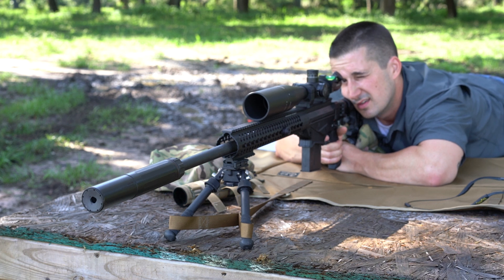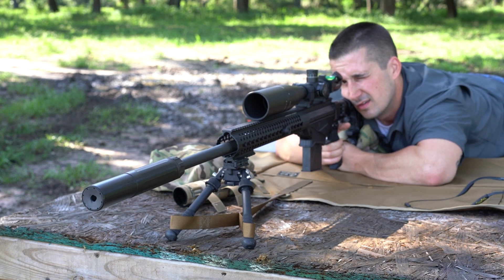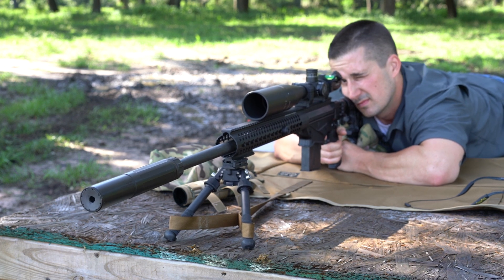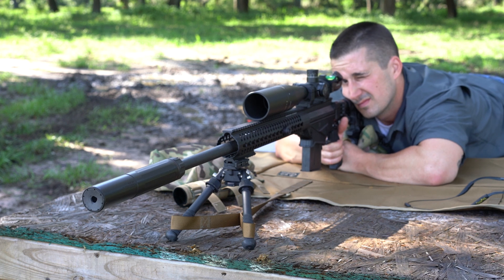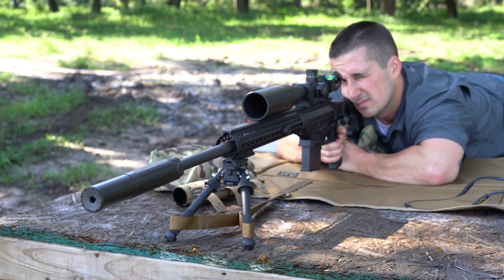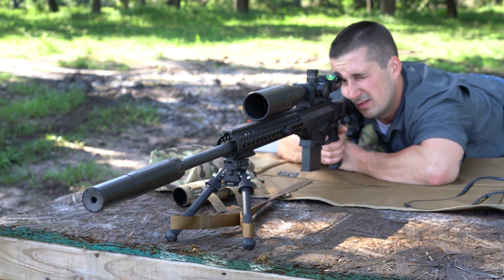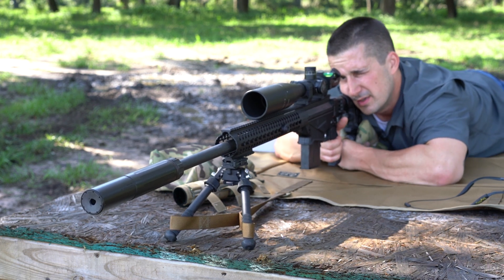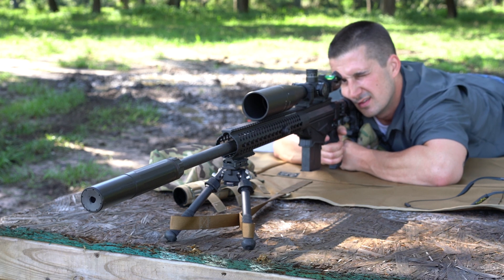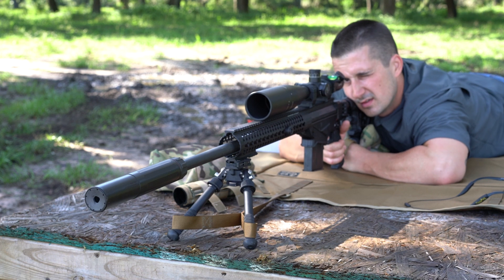Let's do this quick and heat up this can. This rear bag is doing a good job of making it repeatable. I'm making small adjustments by squeezing my fingers — that's all you need.